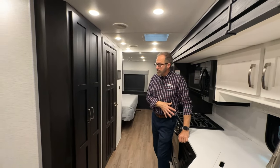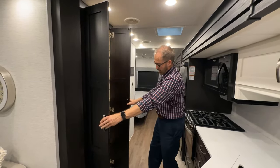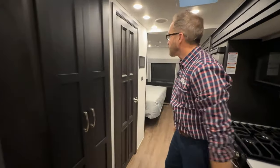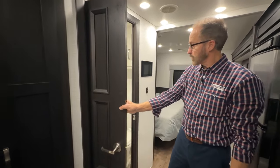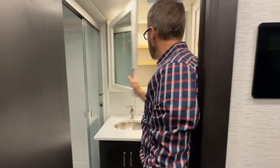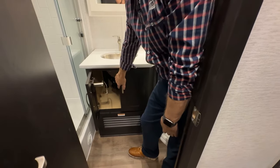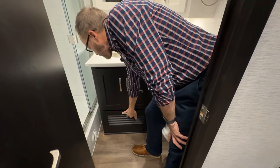Across from our kitchen, we have our pantry — dual door with shelves. At the base, there's a vent for your heating. The next door back is your full bath with shower. Your full bath, as you walk in, has a large cabinet for the medicine cabinet right above the sink. Under the sink is more storage. The louvers here are for your return air going down to your furnace.